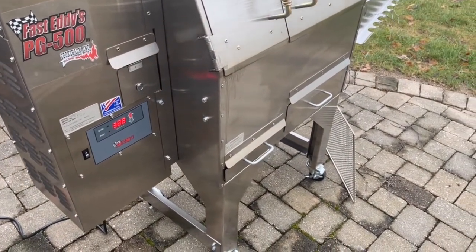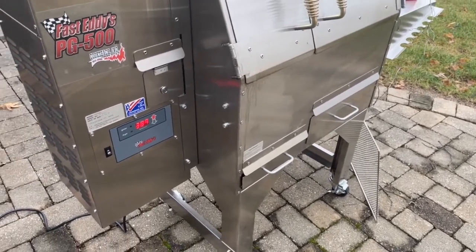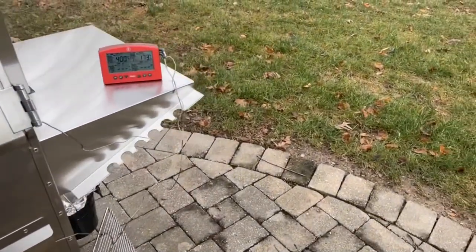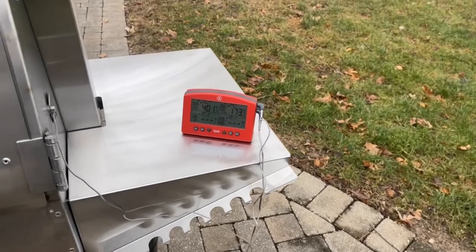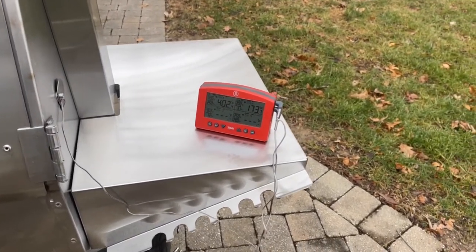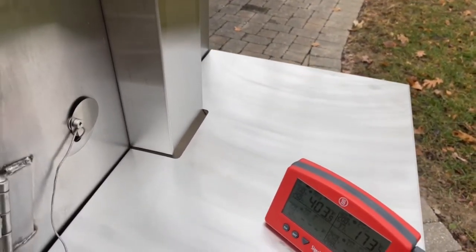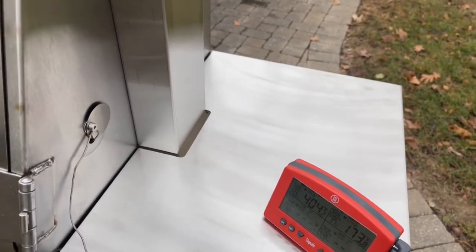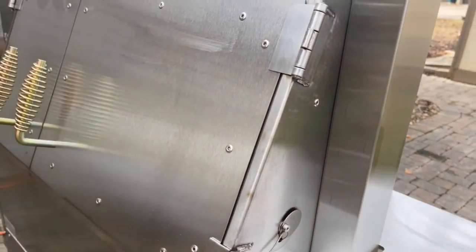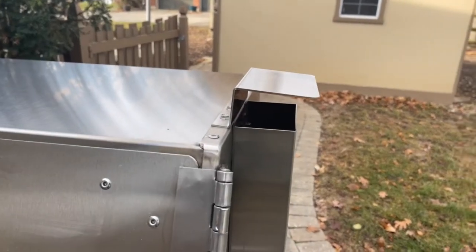There are no probe ports, so it does not monitor meat temperatures or allow you to add extra probes. To me, that's not a big deal — I use my Thermoworks signal all the time, which is more accurate than any cooker I've ever seen. This cooker does have a port on the left for running probes in, so not having built-in probes wasn't a dealbreaker for me.